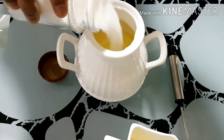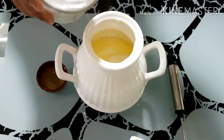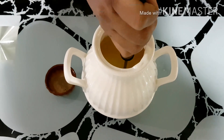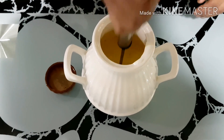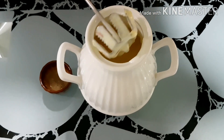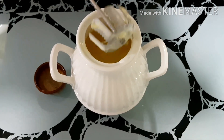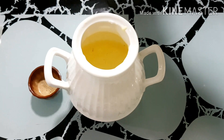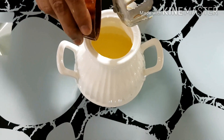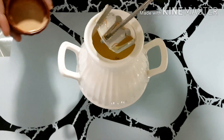Add sugar and mix it till the sugar gets dissolved. Then add lychee powder and mix a little.